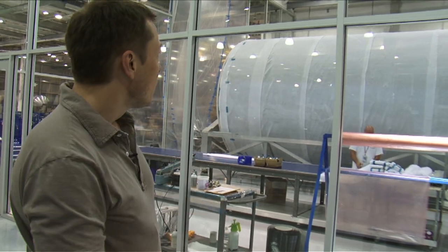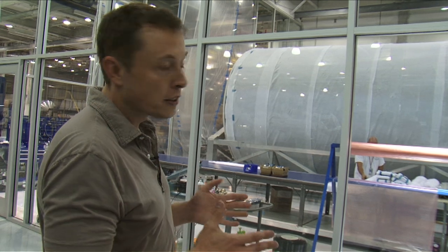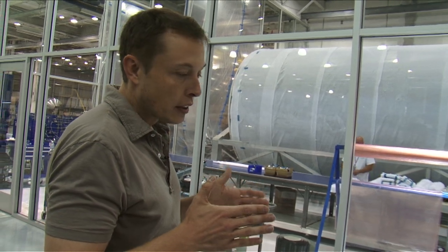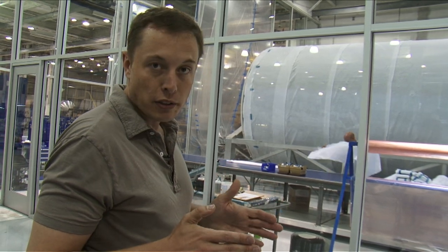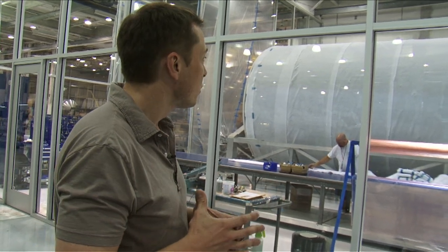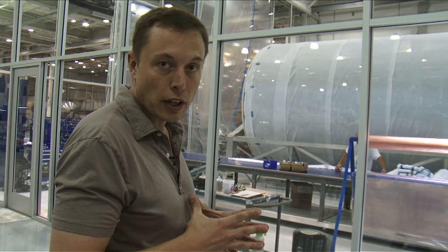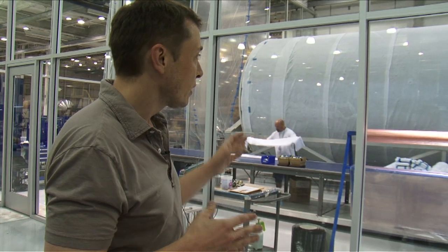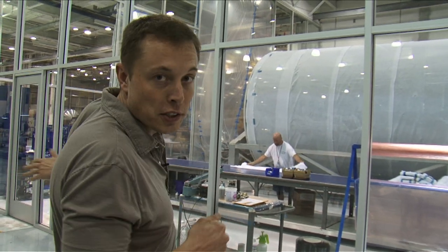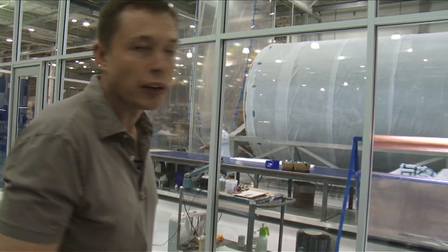That giant tool you see there is the mandrel used to create the composite parts for Falcon 9. It creates the interstage, the Dragon trunk section, and the propulsion section skirt — anything that's a 12-foot diameter cylindrical part. That'll be moved over to the actual composites area when we have the composite preparation room ready, which will be fairly soon.